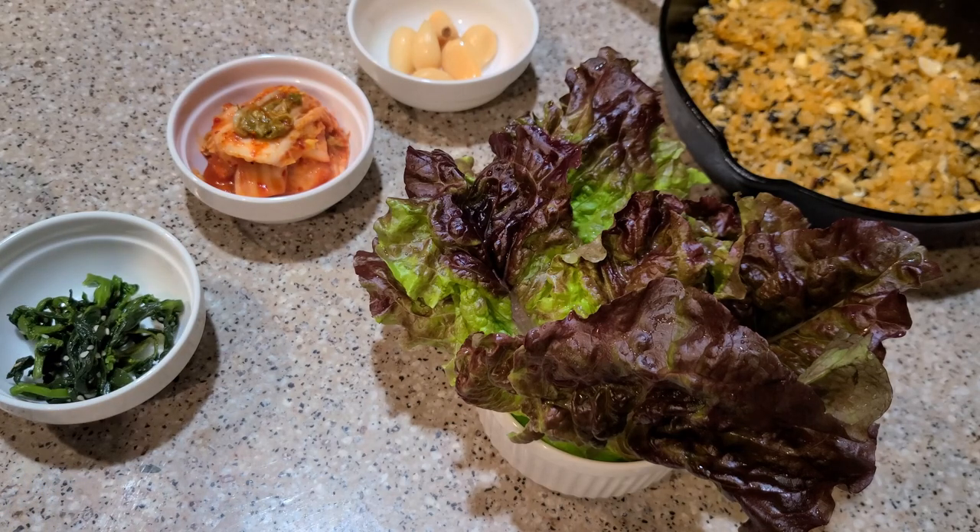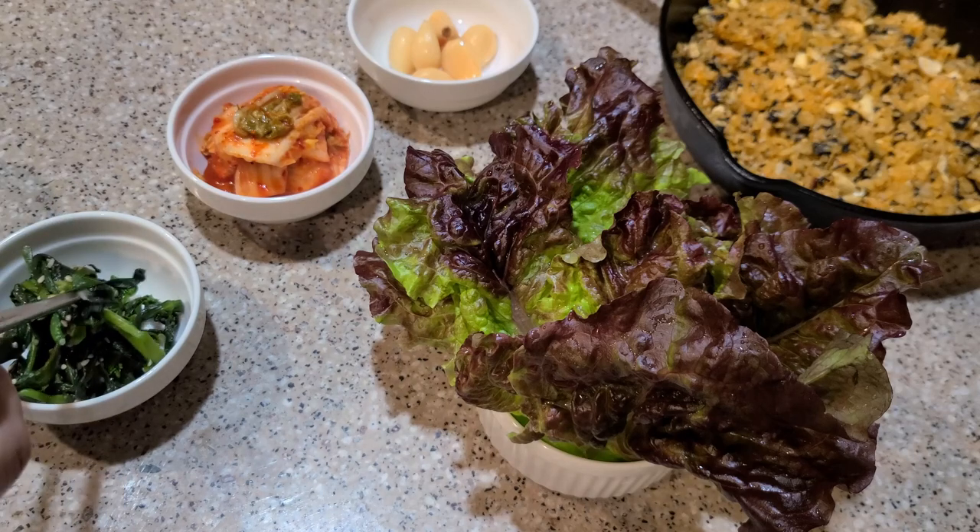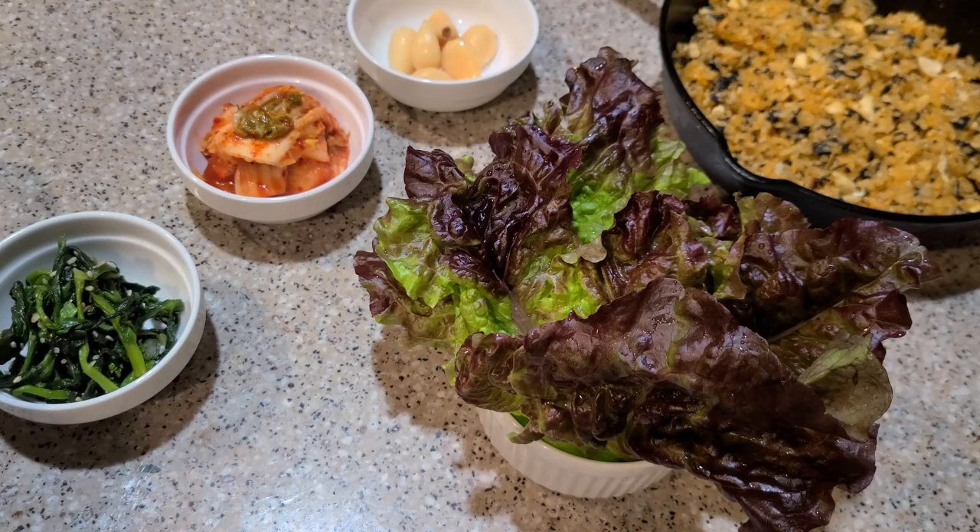What's this red lettuce for? That's for wrapping the pork. It's called saam in Korean. You put the meat and some rice in the lettuce and wrap it up like a burrito.